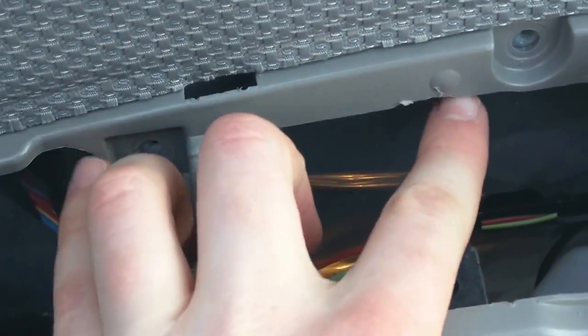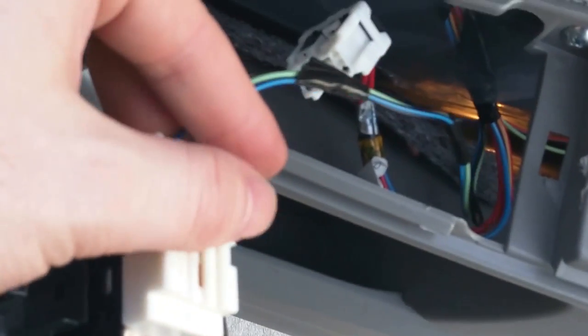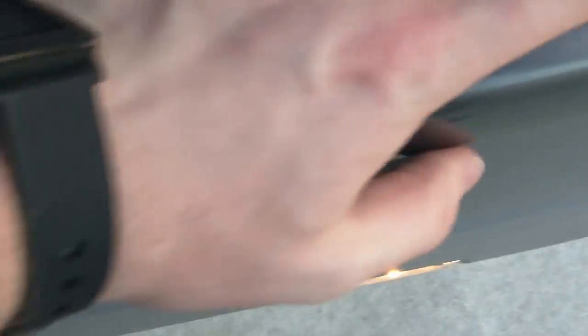It should sit pretty flush and you should be able to let it go without it falling. Now make sure you line it up so the clips connect all the way around the door, and there's also one right up here. Just press on the door and make sure everything's snapped in. Don't forget to put the two screws back in. Now take the door panel trim piece and connect it — you can't switch these connectors and it's pretty much impossible to do so anyway.